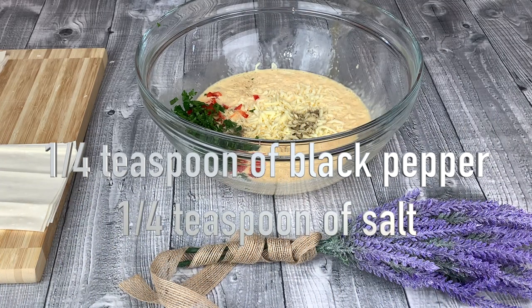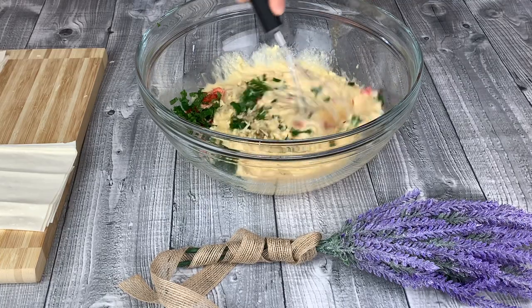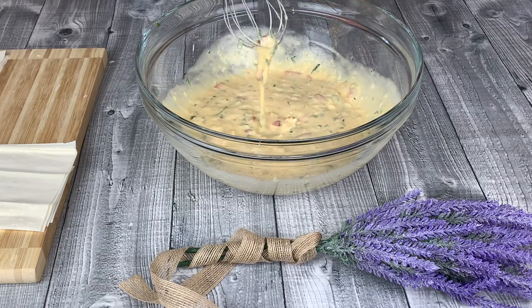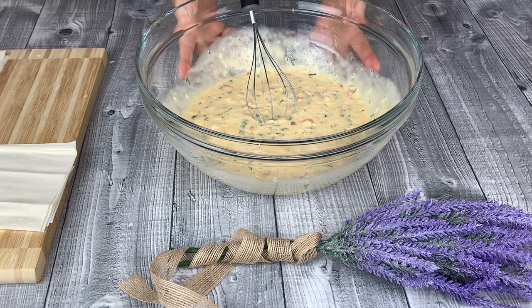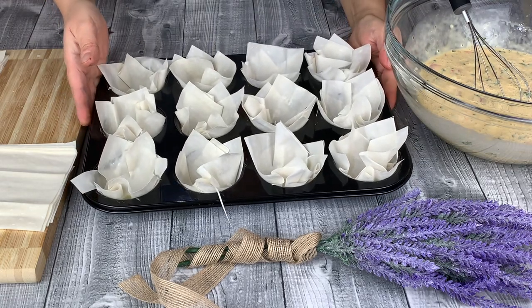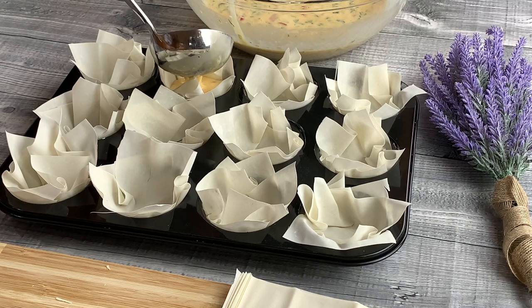Add quarter teaspoon of black pepper and quarter teaspoon of salt. Mix to combine all the ingredients. Equally share the filling into each filo cup.